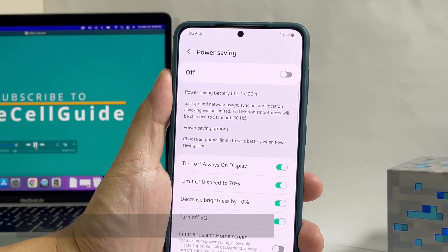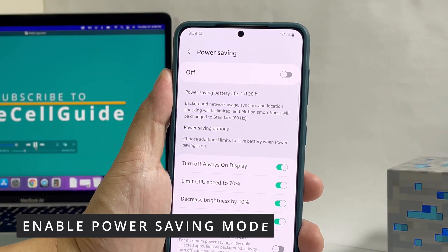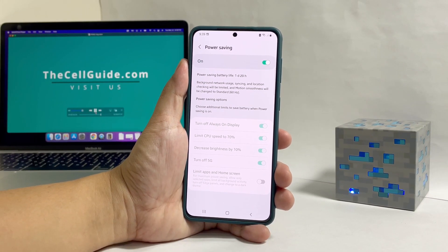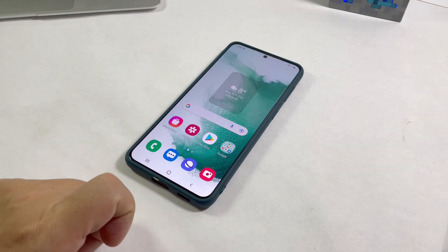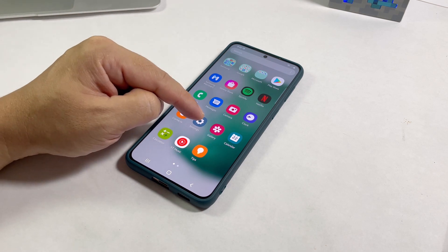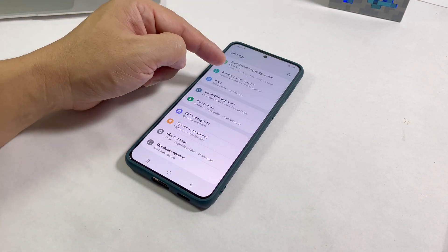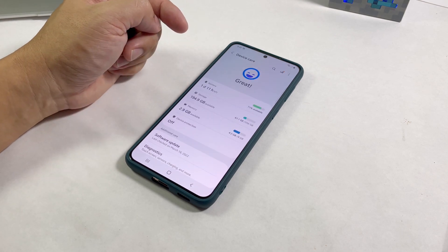Once you've made the necessary changes, tap the switch at the top to enable the power saving mode with your new settings. And that's pretty much it. We hope that this tutorial can help you in some ways. Please don't forget to subscribe to our channel for more videos like this. Thanks for watching.